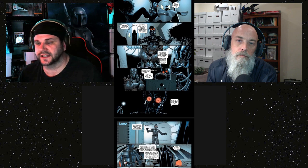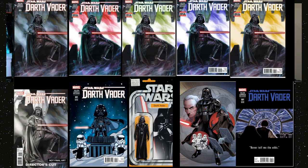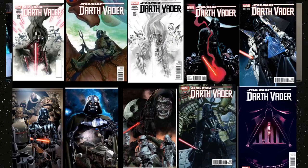When Marvel rebooted the Star Wars line there was a lot of backlash about the canon issue, but this Vader Volume One was kind of the turning point where people started saying 'Okay, if this is what they're doing, I'm on board.' And it gets better from here — the whole series is pretty great. Let's look at all the covers one more time: the regular, then red for second printing, green for third, purple-blue for fourth, and yellow for fifth. Director's cut packs sometimes came with thicker stock.